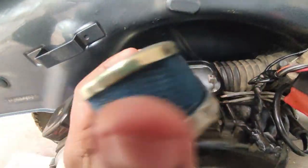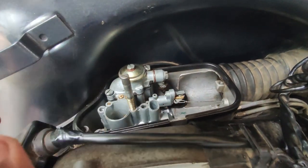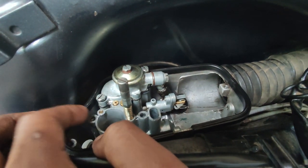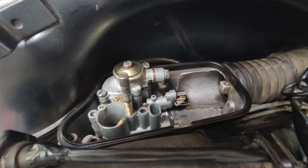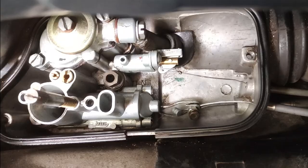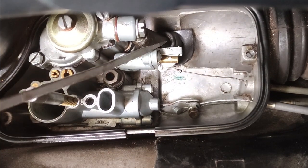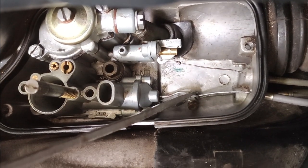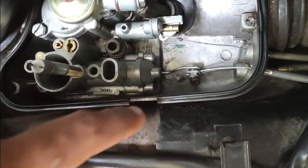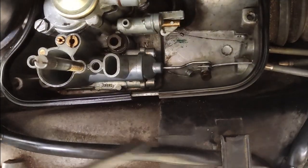Then we are going to remove the air filter. This is the air filter. This is our old carburetor. This is how we did the replacement. Now we have to remove the connection — this is our carburetor. This is the choke and accelerator. This is how we remove the accelerator. We will hold the accelerator.